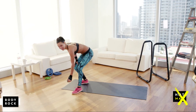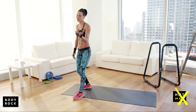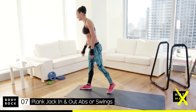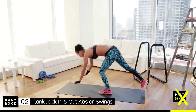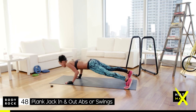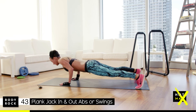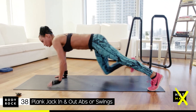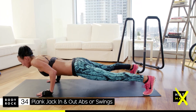50 seconds on, 10 seconds rest — pick your workout. What are you doing, strength or cardio? It's on! Your next move is a push-up opposite knee touch. What have you picked to do? If you're doing jumps in and out, are your abs in? You've got 37 seconds, you've got this.